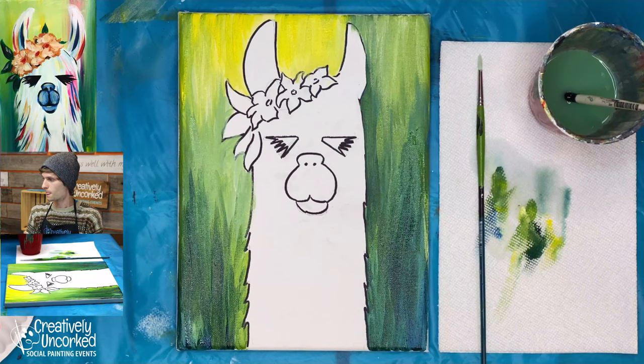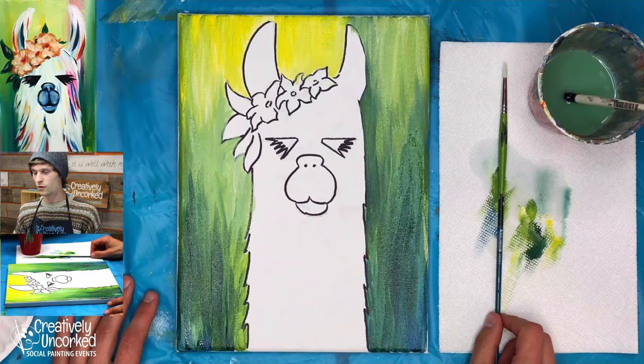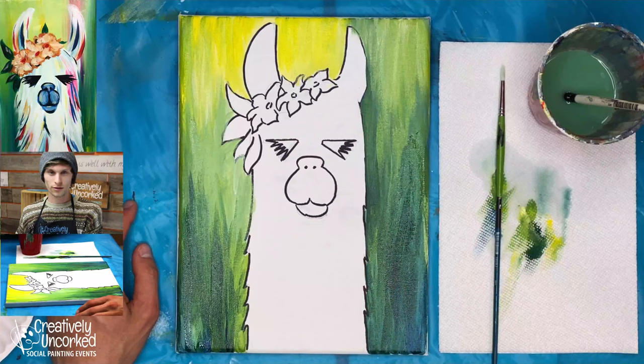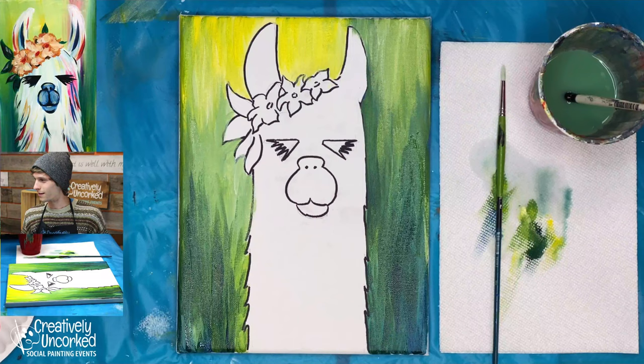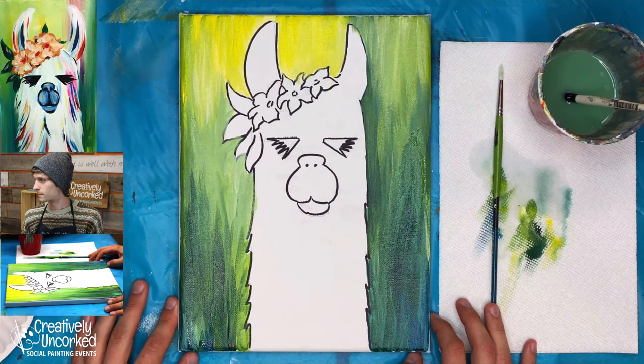I'd love to see how these turn out at the end. If you want to snap a photo with your whole at-home art class and send it to Creatively Uncorked's Facebook, I'd love to see how these turned out. One cool thing whenever we're doing these animal cartoons is that they all get their own personality. I hand sketched this one right beforehand and the snout is a little different than the example. The colors and little subtleties in the eyes are really going to change the attitude of your drama llama.